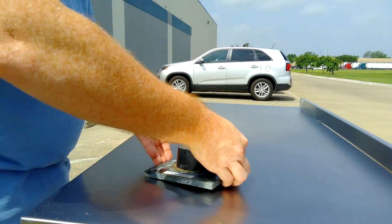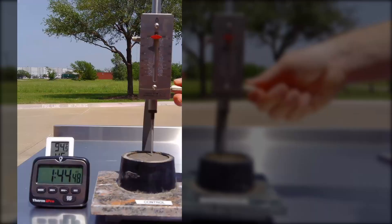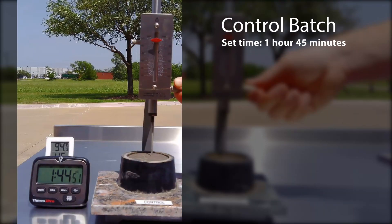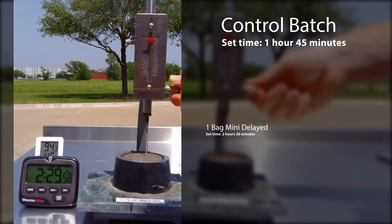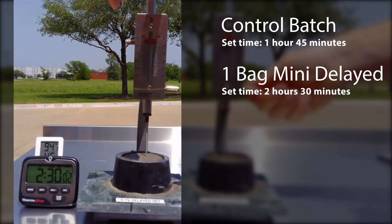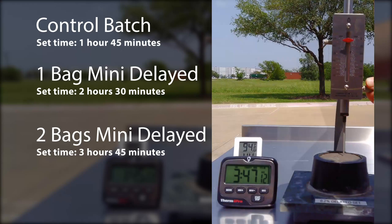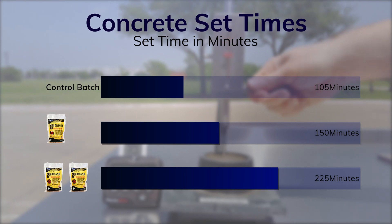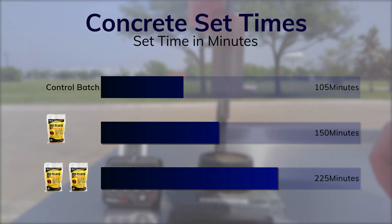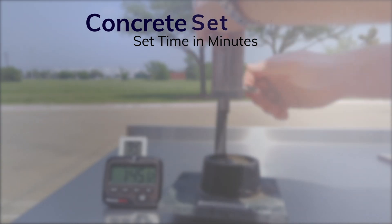We're going to put these mixes outside on a hot day and measure their set times with a vicat needle. After sitting out under the sun, the control mix achieves initial set after one hour and 45 minutes, while the mixes with delayed set are not even close to setting up yet. The mix simulating one bag of mini-delayed set sets up after two hours and 30 minutes, and the mix simulating two bags of mini-delayed set finally sets up after three hours and 45 minutes. As you can see from this graph, using the equivalent of one bag of mini-delayed set per yard of concrete slowed the setting time down by 45 minutes, and the equivalent of two bags slowed the setting time down by two hours. It really is that simple.